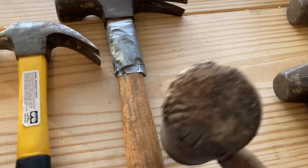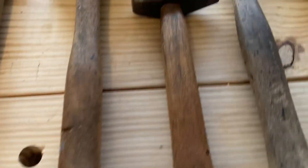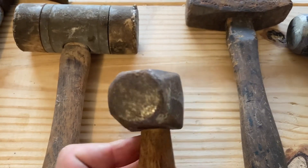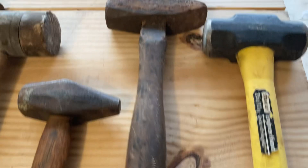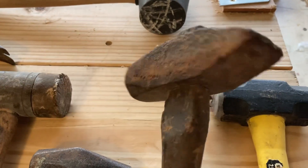This is a mallet with, I think, leather on the ends that came from a garage sale. This is a really neat little sledge — I think it's for working metal or doing metal work. Again, a garage sale find. Same with this one, which I know is rusted and pitted, but it's got a lot of personality to it.